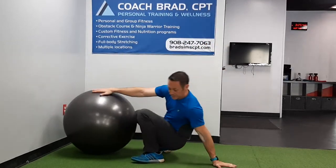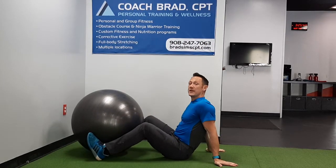What's up guys, this is Coach Brad bringing you a lower body and core combo exercise with the physio ball. This is called the two leg bridge.